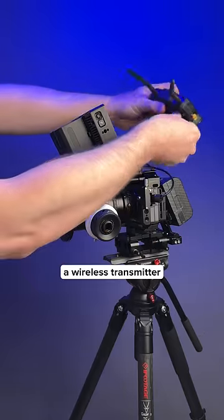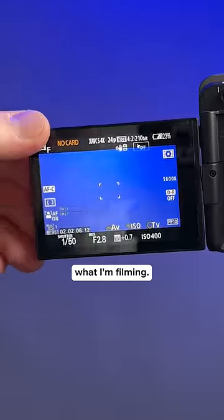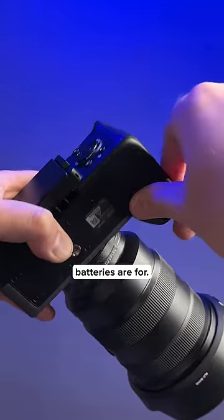What's the point of using a wireless transmitter to let the director see what you're shooting? Only I need to see what I'm filming. Who needs longer battery life? That's what tons of camera batteries are for.